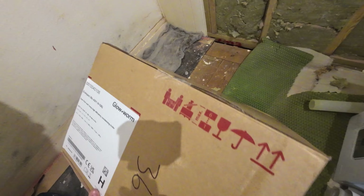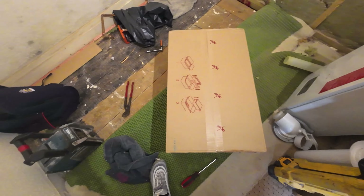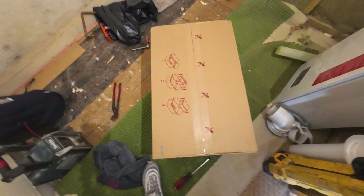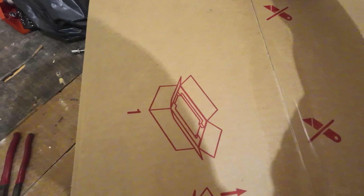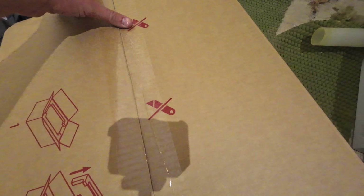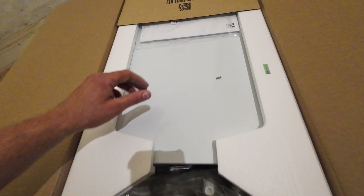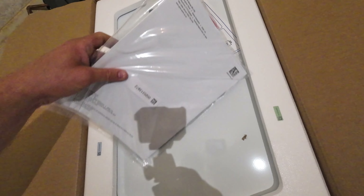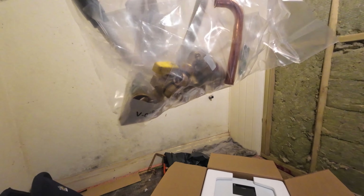Here she is — the Glowworm Compact 28c combi boiler. This was extremely light carrying up the stairs; it's probably the lightest combi boiler I've ever lifted. We've removed the old boiler totally from the wall. The customer did ask if we could raise it back up to the old boiler's previous location, but I've just checked outside and it's too close to the eave — that's probably why it was moved down initially. I'll just make sure the customer is happy with us locating it where the existing boiler was, and then let's get it open and see what we've got inside.